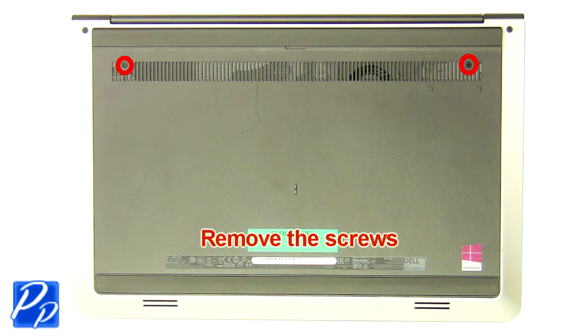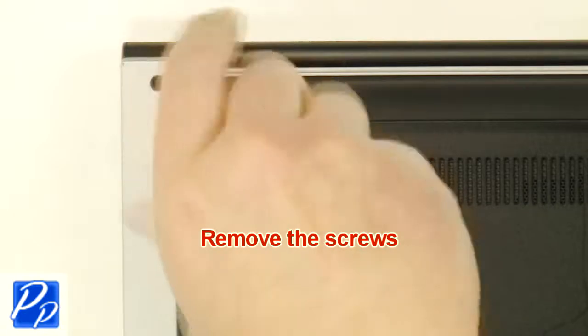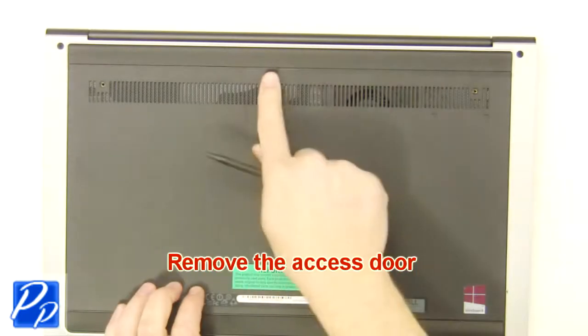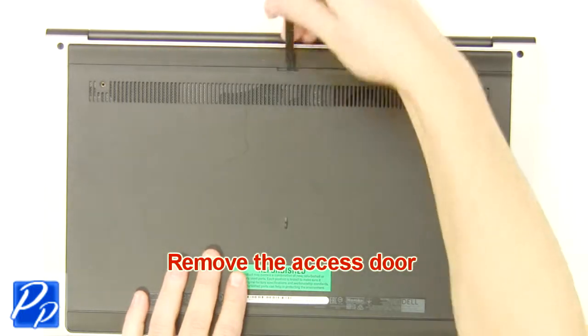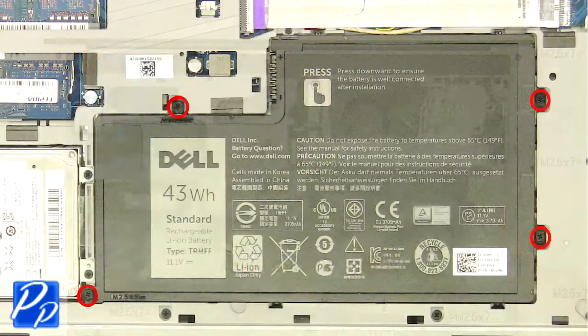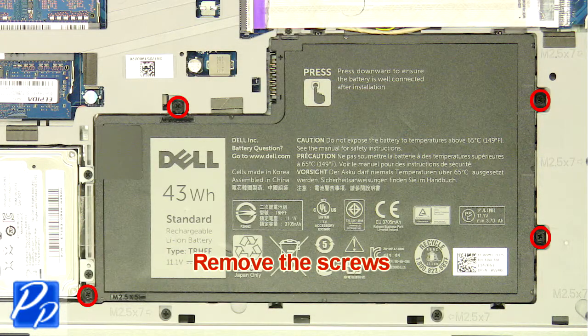First, unscrew and remove the access door. Now, unscrew and remove the battery.